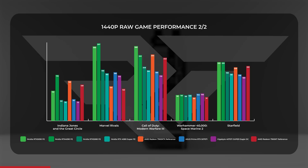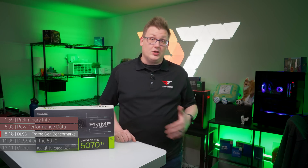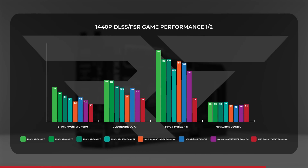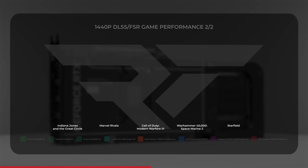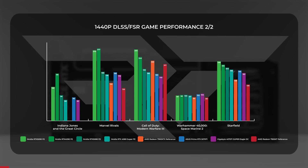The one place the 5070 Ti couldn't quite wrest control was Space Marine 2 — one might say the 4070 Ti still has an iron hand there. When adding upscaling, the 5070 Ti continued trending higher than its predecessor with about a 6.4% average overall lead. Interestingly, this was where the 5070 Ti took a massive 38% average lead over the 7900 XT — largely because with no FSR support in Indiana Jones and significant DLSS-versus-FSR performance differences, the 5070 Ti dominated. Hogwarts and Space Marine 2 still leaned toward the 4070 Ti Super.